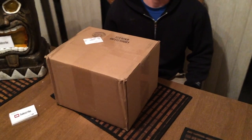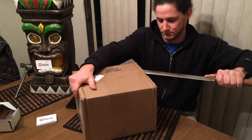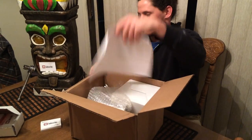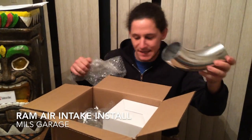What is that? What is this? Can I tell you? You want to find out? We'll open it. Alright, first I need my opening tool. This is my new intake.